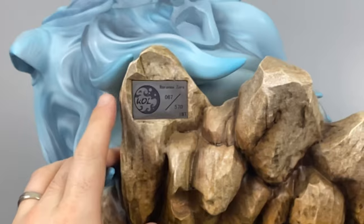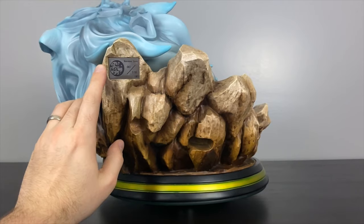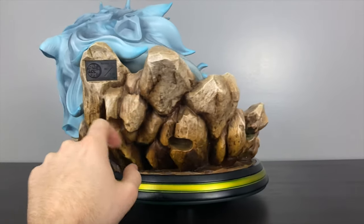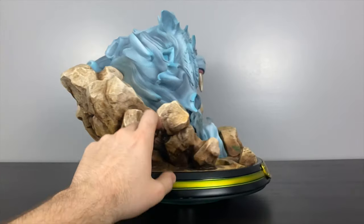On the back, the edition size plate is mounted — this is number 67 out of 570 made. There are also some holes on the back where energy particle effects will be flowing and shooting out, which I'll connect later on.